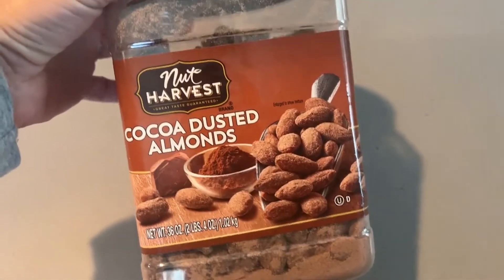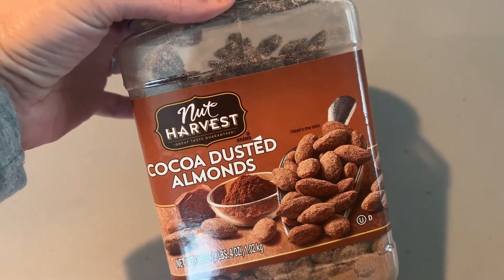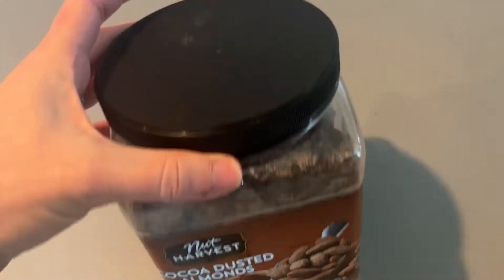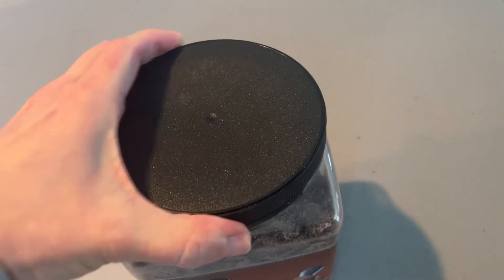I wanted to try these cocoa-dusted almonds by Nut Harvest because of the great reviews. I've bought some in the past that were good, and I was hoping that these would be even better.